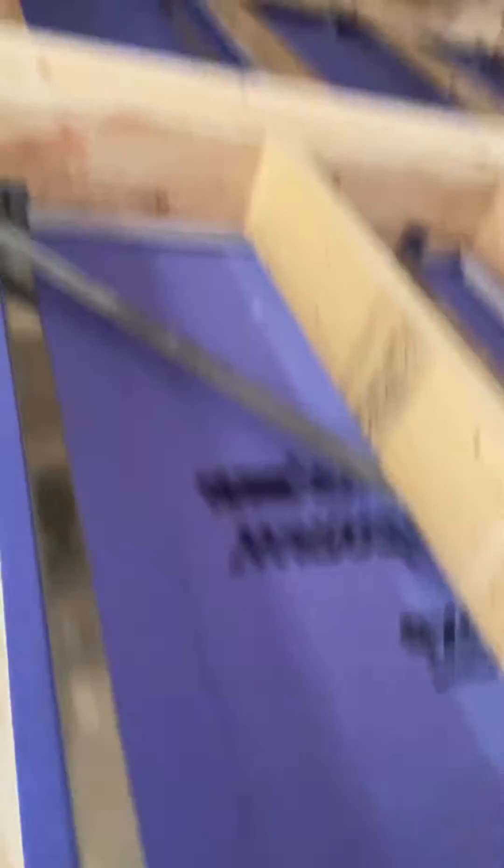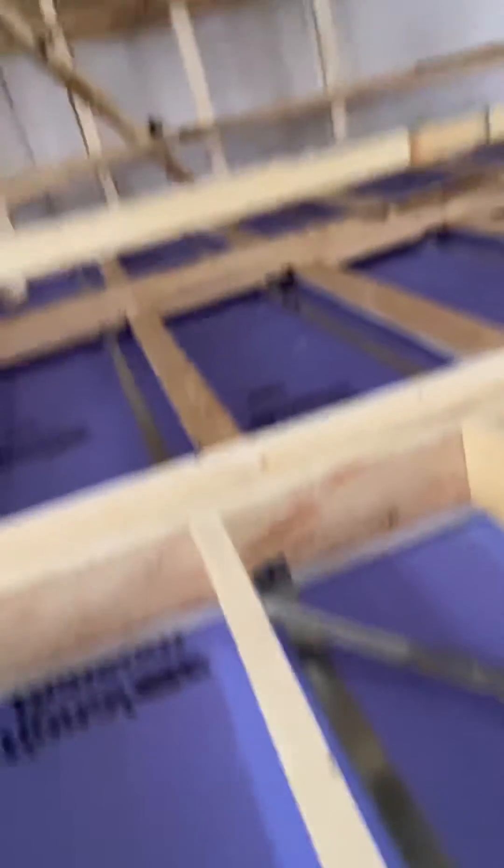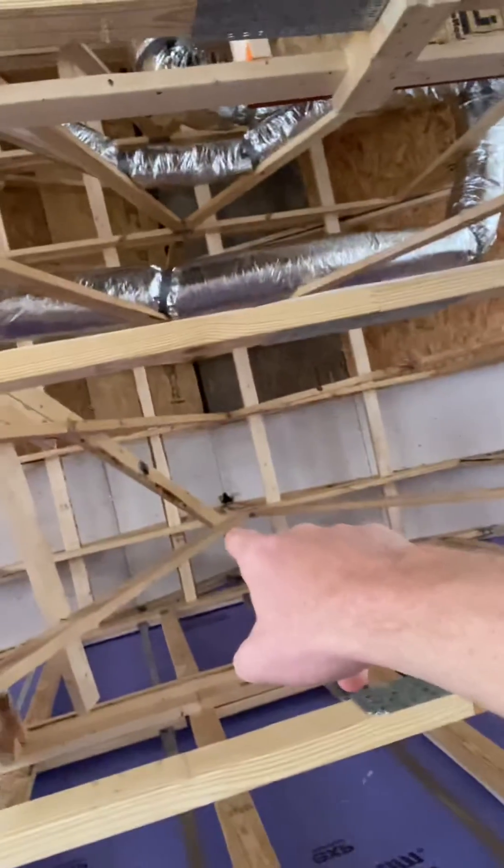Each individual unit in a townhouse has to have its own listed one-hour wall assembly. This particular wall assembly is done by a natural gypsum. I want you to note the four-foot wrap back at the very top.